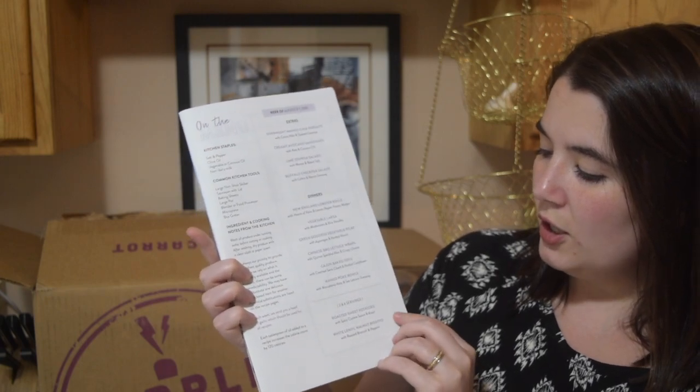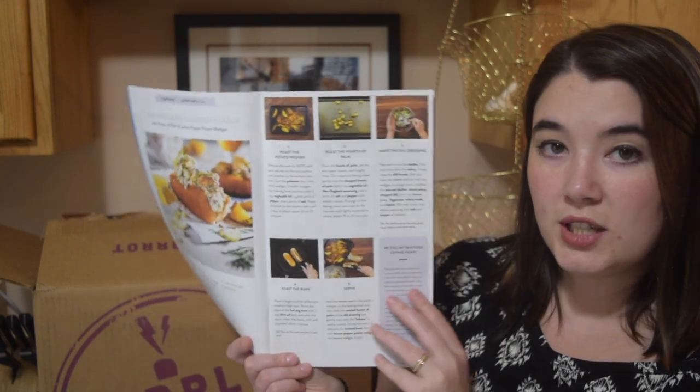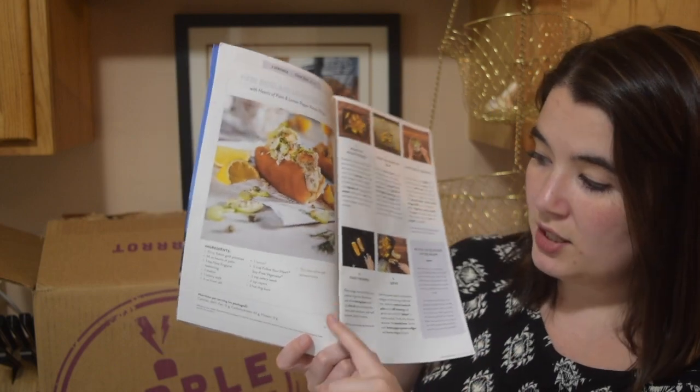That's everything in this month's box. Some of the other recipes in the booklet include: overnight mango chia parfaits, creamy avocado smoothies, lime quinoa salads, buffalo chickpea salads, New England lobster rolls, vegetable lox, green goddess vegetable pilaf, Chinese barbecue lettuce wraps, Cajun baked tofu, mango poke bowls, plus the two other meals I mentioned. Interestingly, the roasted sweet potato and the white lentil walnut risotto are the only ones that offer a six-serving option — all the others only show two servings.